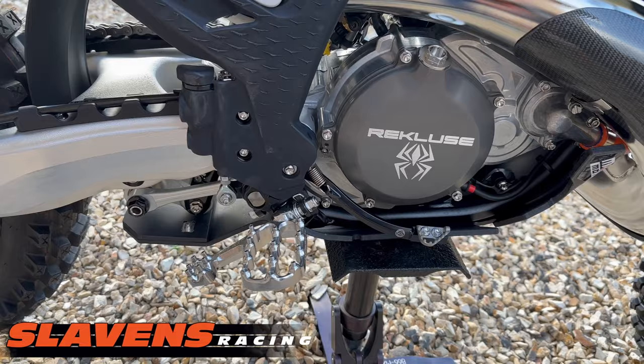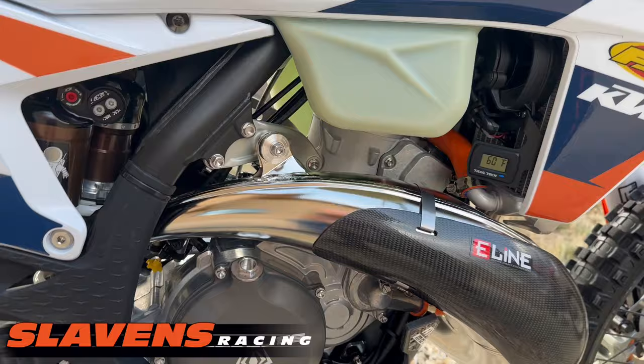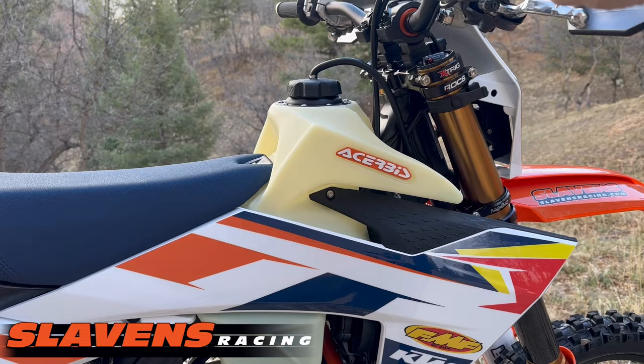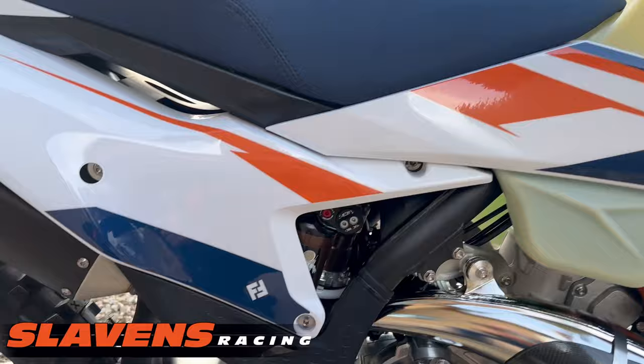Everything is titanium this year except for the linkage bolts — though I did do the shock bolt top and bottom, those actually come with the shock. You can see a titanium bolt up in there. It's got a 3.2-gallon Acerbis tank. Some guys are going to comment about catching your junk on that, but if that happens you've already got a bigger problem — you're going over the handlebars.